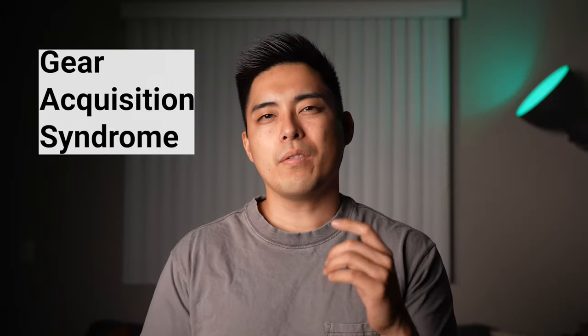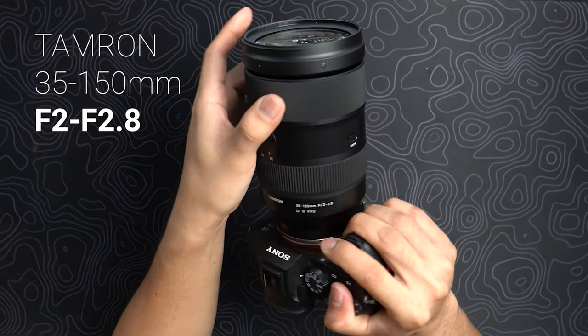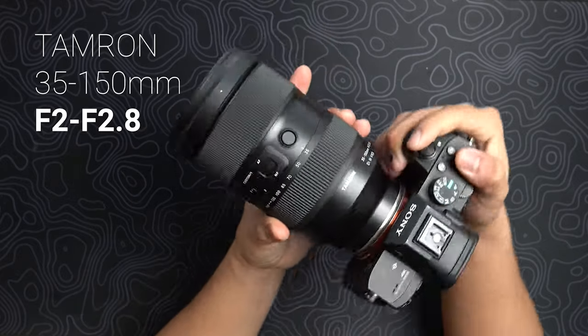I'll be honest with you — buying camera lenses is addictive, and there's a reason why we have a term for it: GAS, gear acquisition syndrome. But what if there were one lens that could rule them all? Today we're going to talk about a lens that could be that: the Tamron 35-150mm f2 to f2.8.